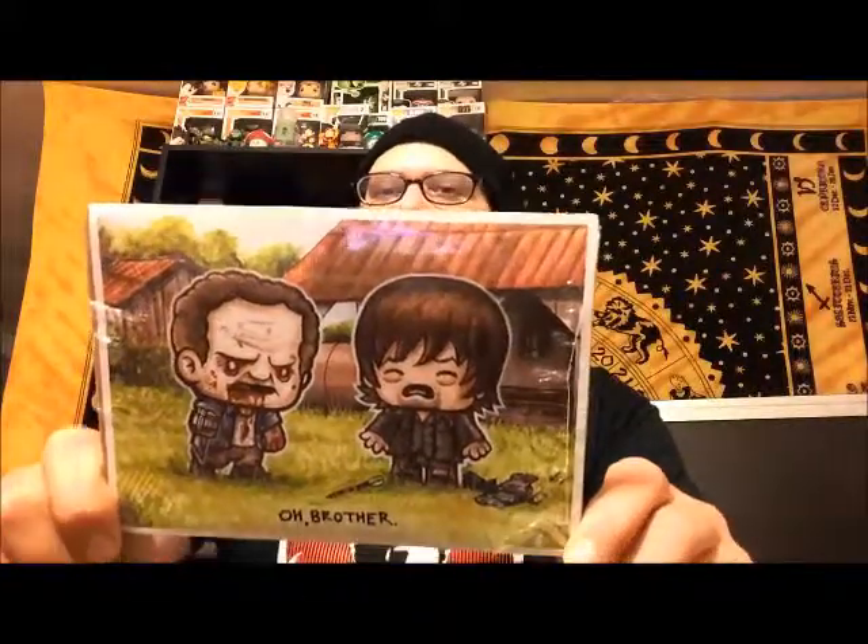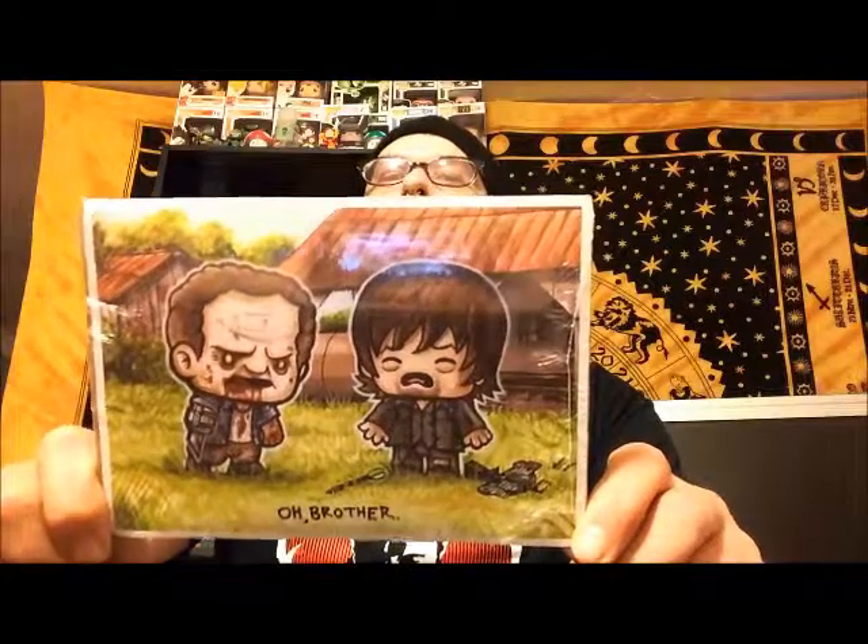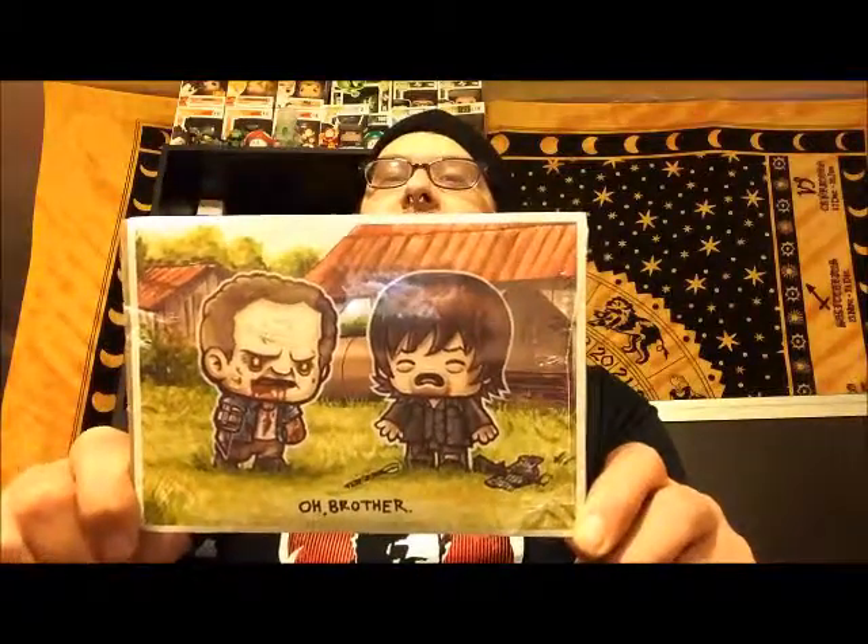Next item in the box — oh, cool. I've been seeing on the Loot Crate site a bunch of these emo character renditions of famous things. I've got Daryl Dixon and his brother Merle — the brothers. And if you can't see it very well because there's a glare off the plastic covering this — oh brother, indeed. That's awesome. That is super cool. That's worthy of framing and posting up on the wall. That's cool. Thank you guys — that's awesome.